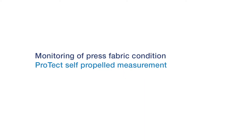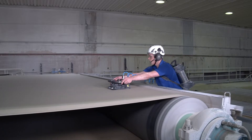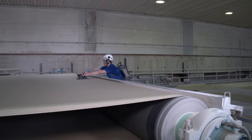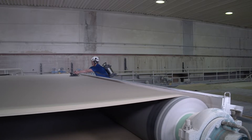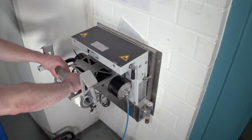Monitoring of the press fabric condition is essential for efficient paper machine operation. When carrying out this service work, employees are exposed to a dangerous environment. Therefore, Foyt has developed an online measurement system to eliminate this risk.